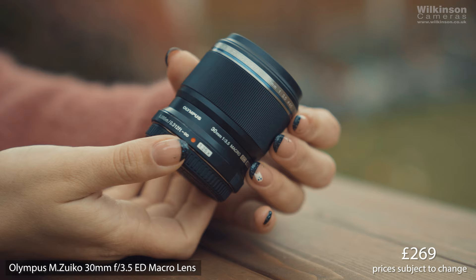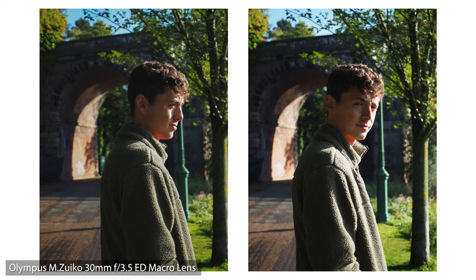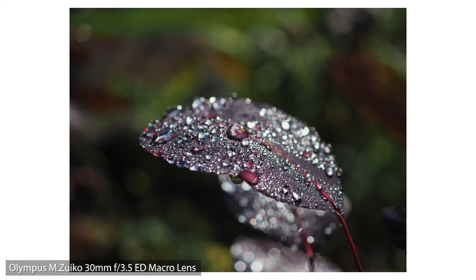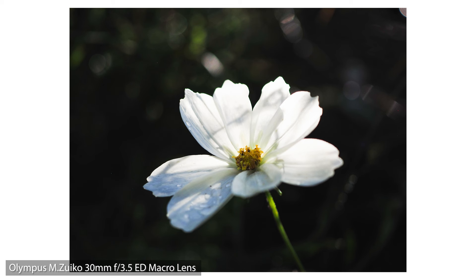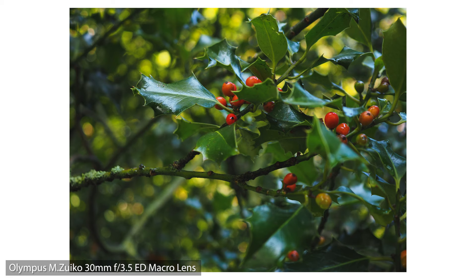I shot all the macro shots with the 30mm f3.5 ED macro lens which cost £269. The details captured in these images are mind-blowing. To think you could purchase a camera with 4 different lenses for less than £1,390 is insane. If you purchase either or both lenses with the camera, you will receive a discount of £80 from each lens. This is only while stock lasts and is only available at Wilkinson Cameras online or in-store in the UK.